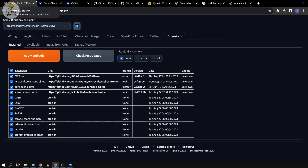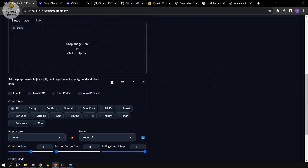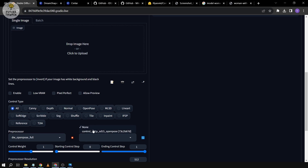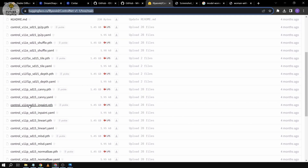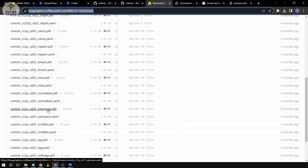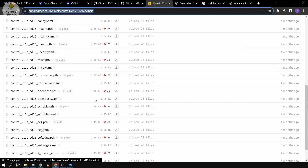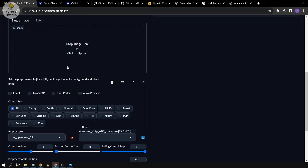I actually experienced a problem here — when I went to the model section, I wasn't able to find the model earlier. So I had to download it manually from HuggingFace. All you have to do is scroll down until you see OpenPose, click on it, and install it in the correct file folder.